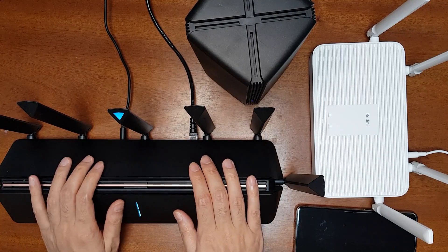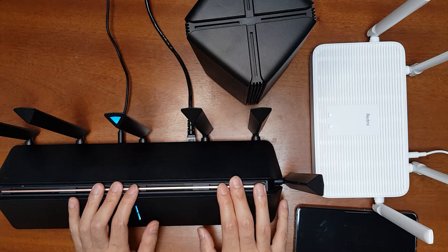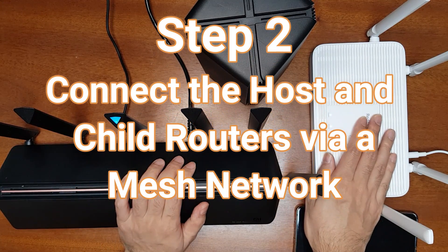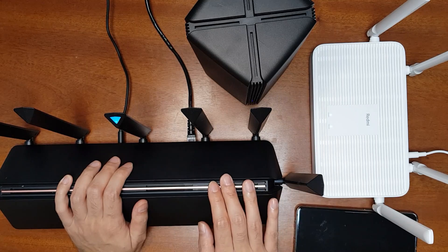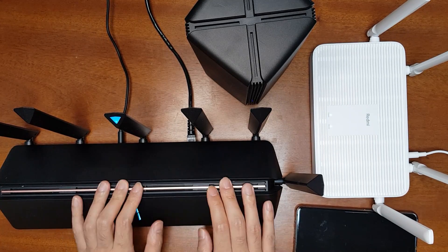After you set it up as a normal router by connecting the LAN cable to the WAN port from the main router, in the second step you will connect the AX3600 to the Redmi AX5 using mesh networking. To do that, follow the steps in my mesh networking video — I'll give a link.